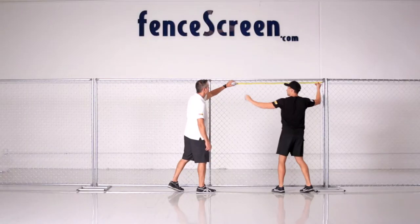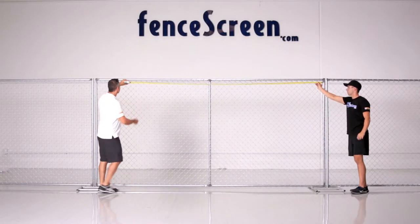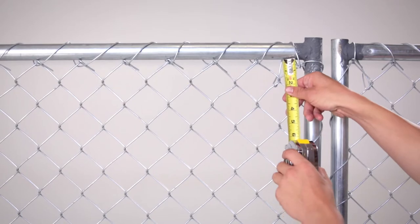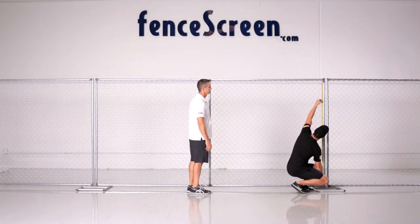Measure straight across your fence from inside the first post to inside the last post. Do not include those end posts. The screen is only going to cover the fence mesh, so measure the actual fence — not drawings of it.